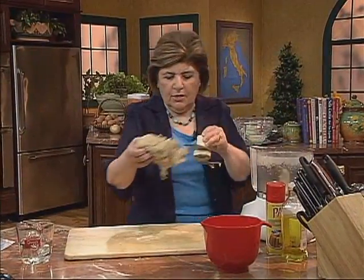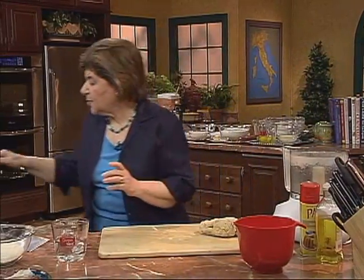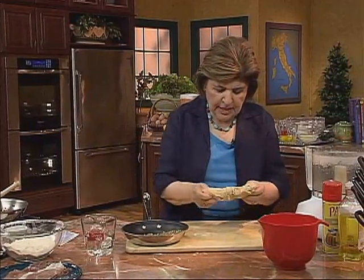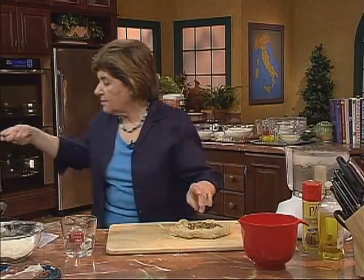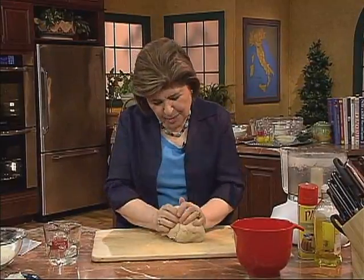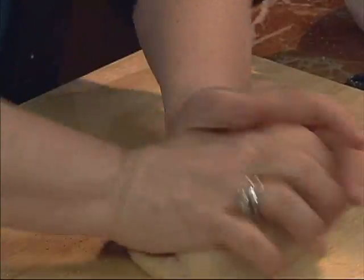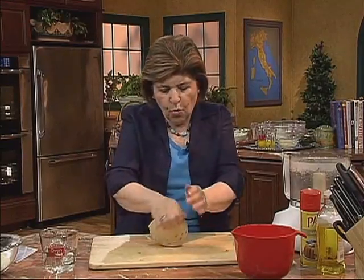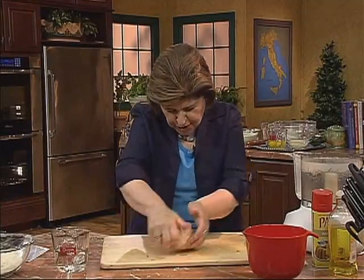Now we're going to take that out. I'm going to get some pumpkin seeds — all I did was toast those. You can do this several ways: you can take the seeds and just put them over the dough and work them in, or you could put the seeds in the food processor with the dough. Either way. You can see that this is not sticking to my hands — I've used just enough flour. Even though a recipe may call for a specific amount of flour and water, it's all in the feel.